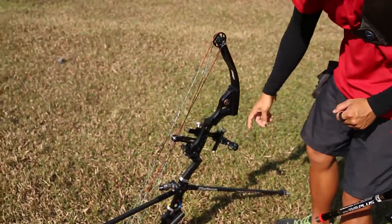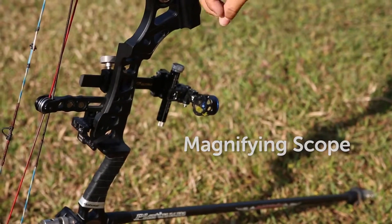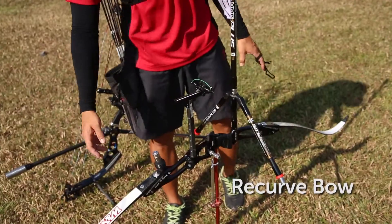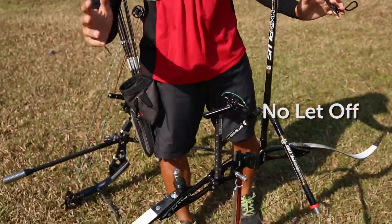And then there's also a magnifying scope, whereby it actually zooms in to the target and increases the accuracy. For the recurve bow, when we pull 40lb, we are actually releasing it at 40lb.